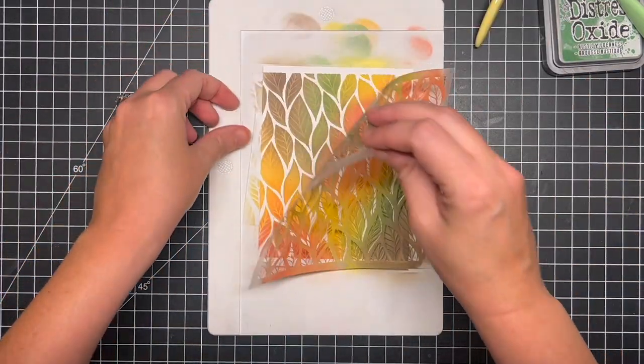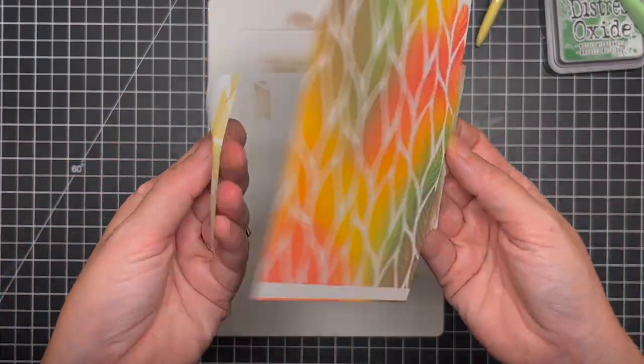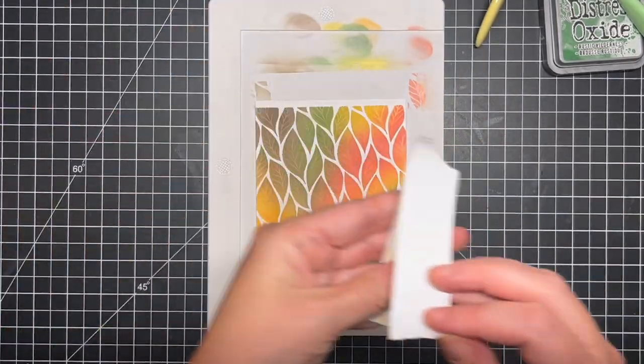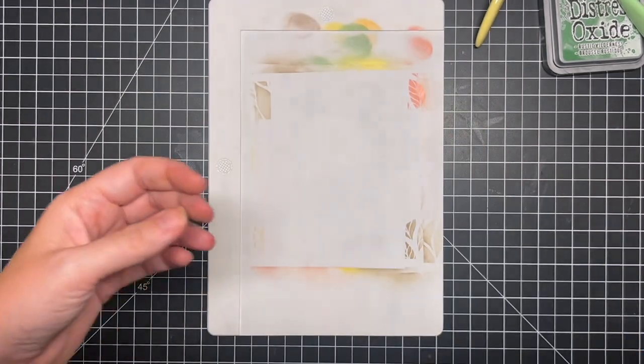Once I was happy with that I go ahead and peel that off, and you can see that intense color and the light color underneath. I just love how it looks — so beautiful. I'm going to set that off to the side to dry, clean off my mat, and work on the other elements of my card.